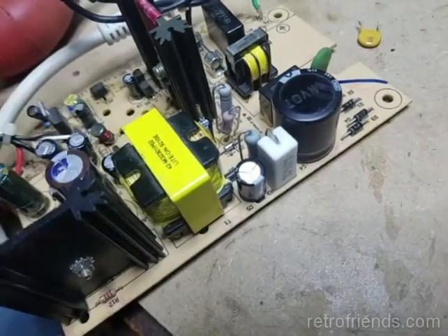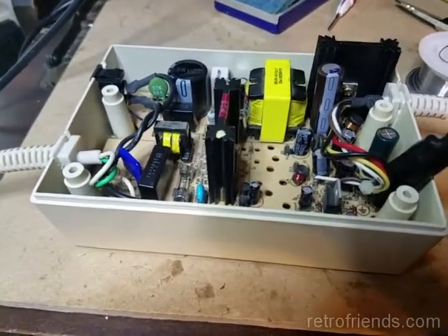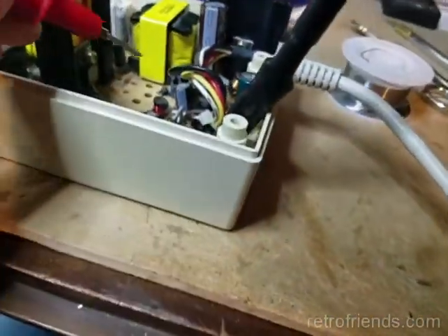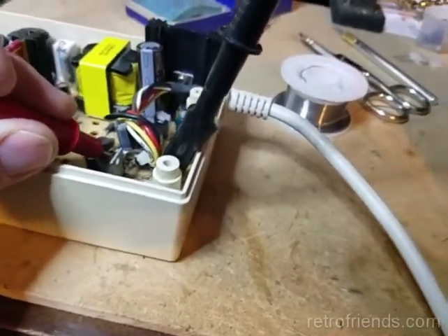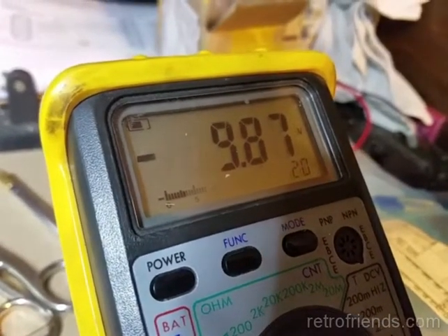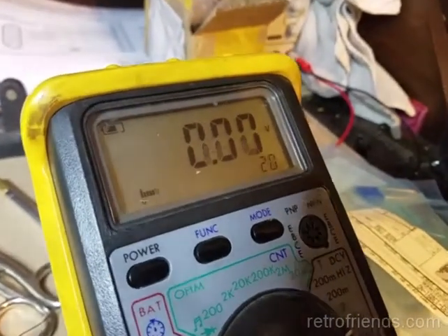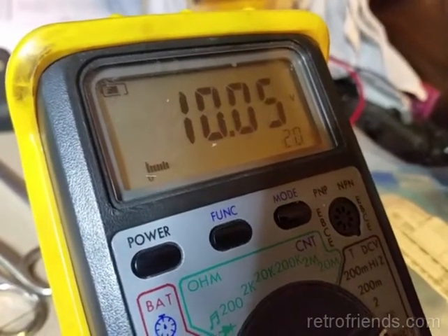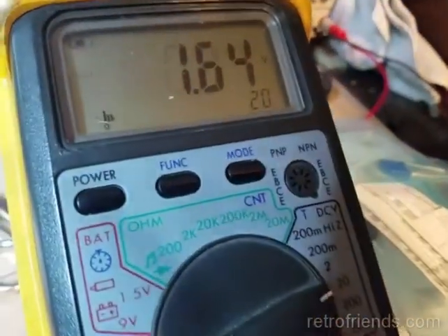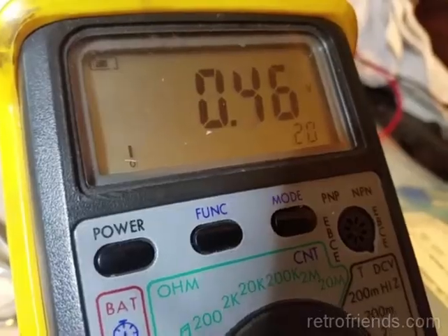I'm going to show you how much voltage this thing is putting out and how it's bouncing around. I have the ground hooked up and I'm going to be careful. This is supposed to be minus 12 — it's all over the place. Plus 12 — same thing, all over the place. And plus five — just jumping all over the place.